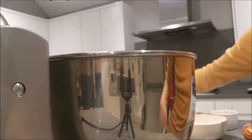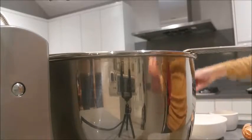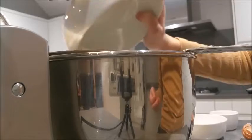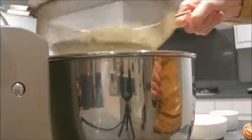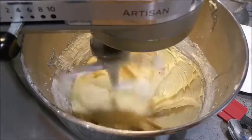Now we're going to sift in the flour. I like to sift in the flour because it makes my mixture more smooth and the cupcakes even more delicious. Now mix in the flour slowly, folding it in and gradually getting faster.